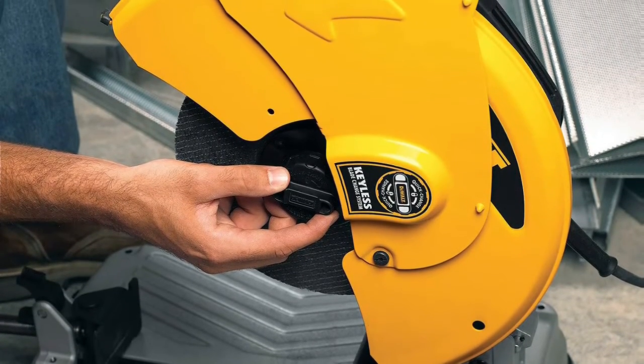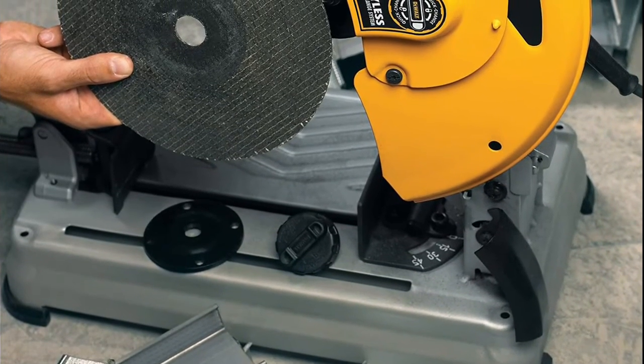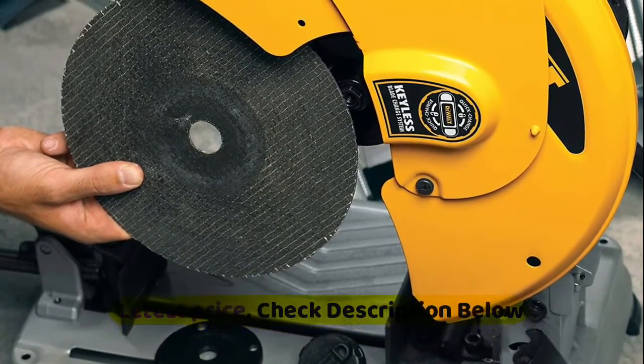45-degree adjustable fence allows for fast and accurate angle cuts. Quick-lock vise allows for fast clamping on different size materials. Soft start extends gear and motor life. Ergonomically designed handle.